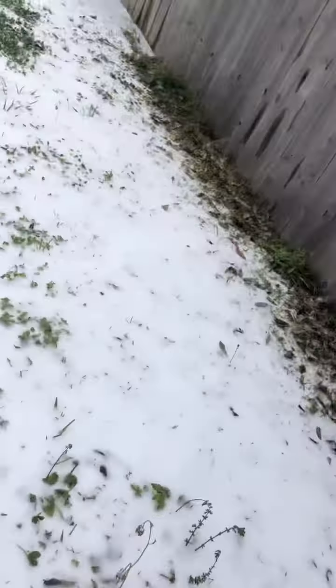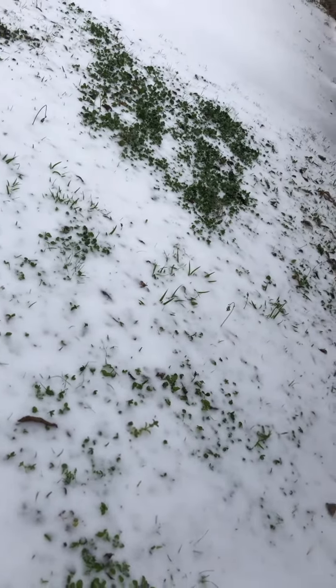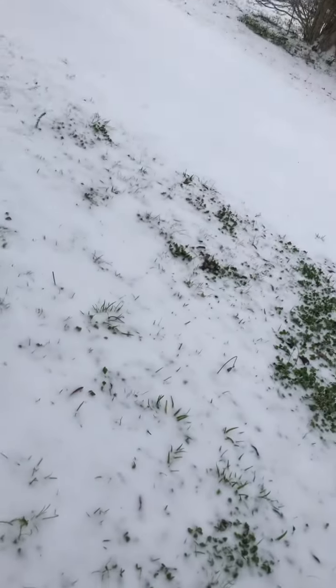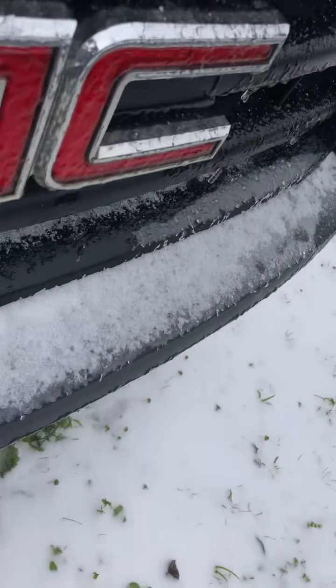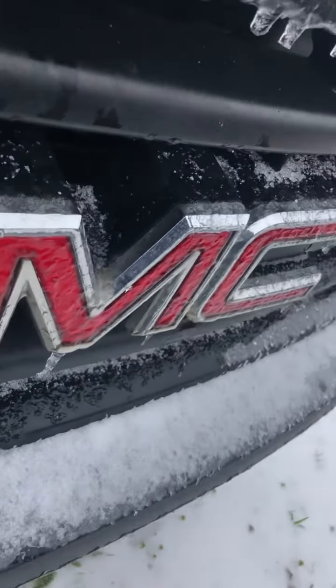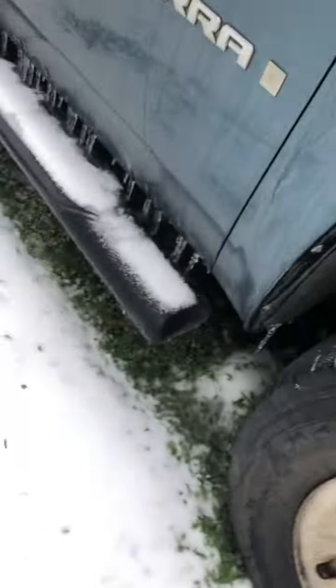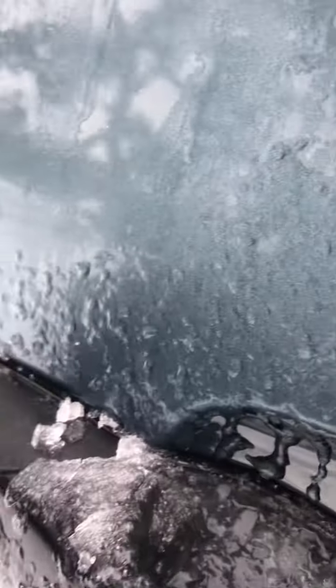I'm going to help my dad. Golly it's cold - I want to go find something that you can take the snow off, you know what I'm saying. They have chunks on the car, look.